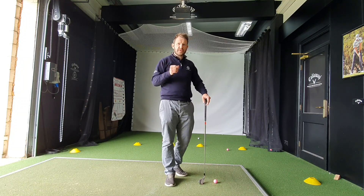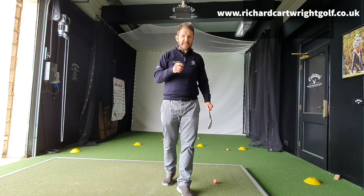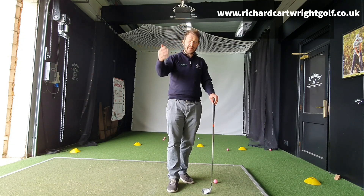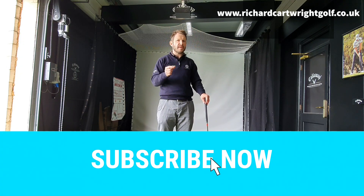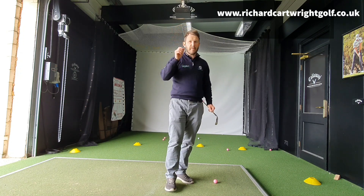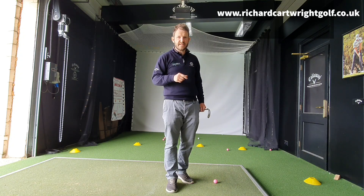I'm Richard Carr, and today we're going to be talking about custom fitting. We're going to be busting some myths and telling you the truth about custom fitting. Golf clubs aren't cheap — £500, £600, £700, £2,000, £3,000 for a set of irons — so they're not cheap. But you've got to make sure they are right for you. There are plenty of myths out there regarding custom fitting, so let's get stuck in.